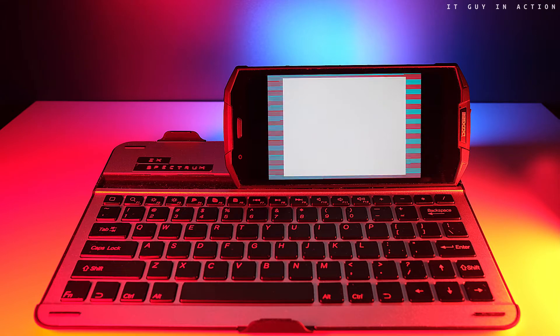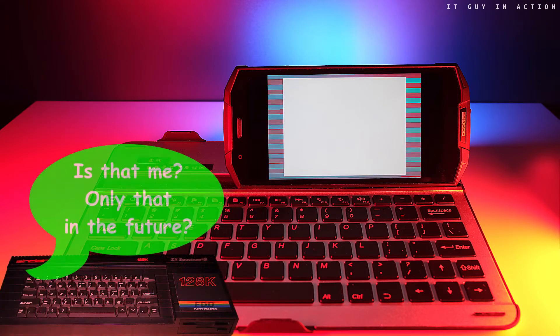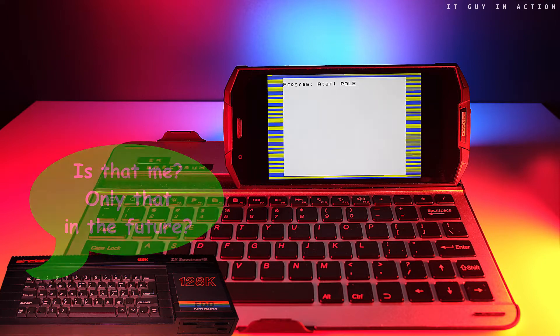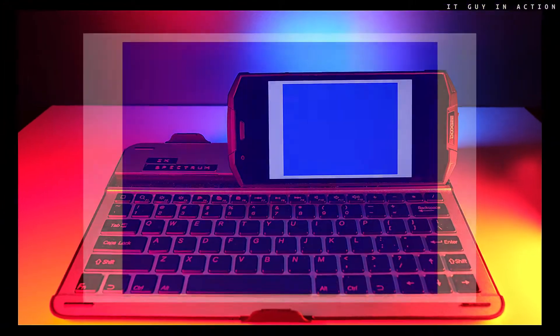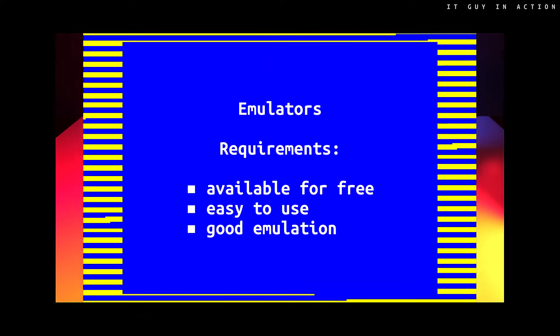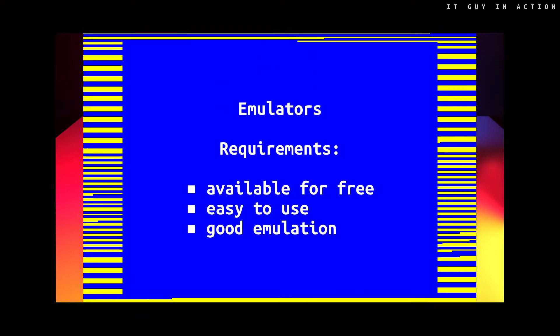Getting to the point: if you want to have Atari, Commodore, or ZX Spectrum on your Android smartphone, there is only one solution — emulators. When choosing the recommended applications, I defined three requirements: available for free, easy to use, and good emulation.